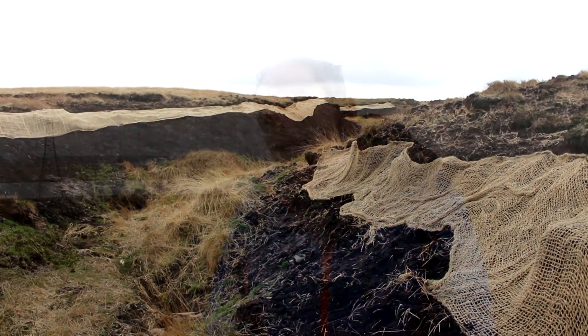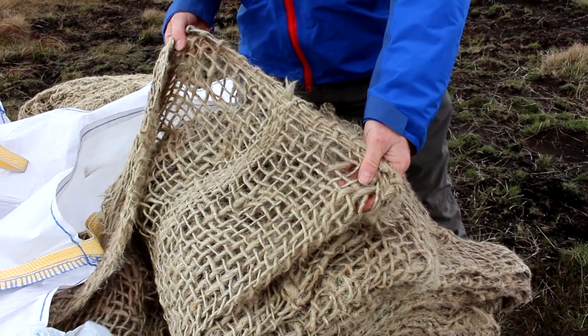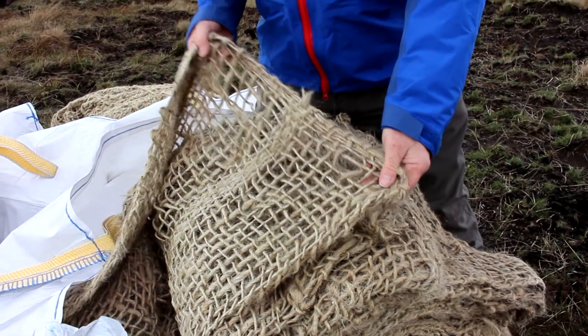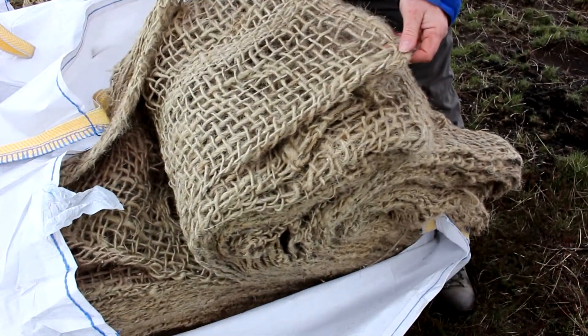These are the bales of Geo Jeep which are flown out by helicopter so we don't do any damage that we would do if we were driving across the peat surface with vehicles. Flown out by helicopter, deposited on site, and then spread out on the peat slopes.